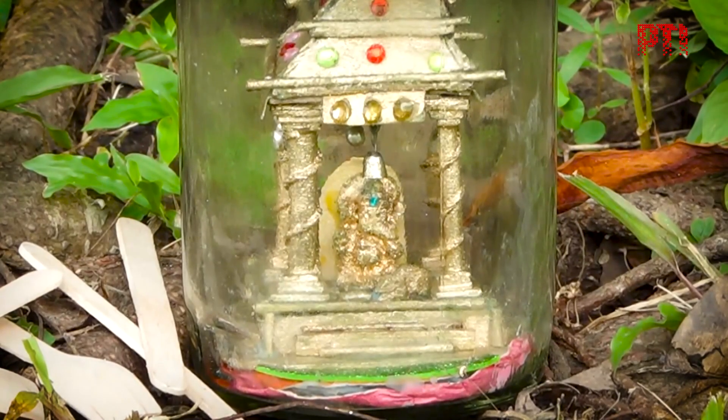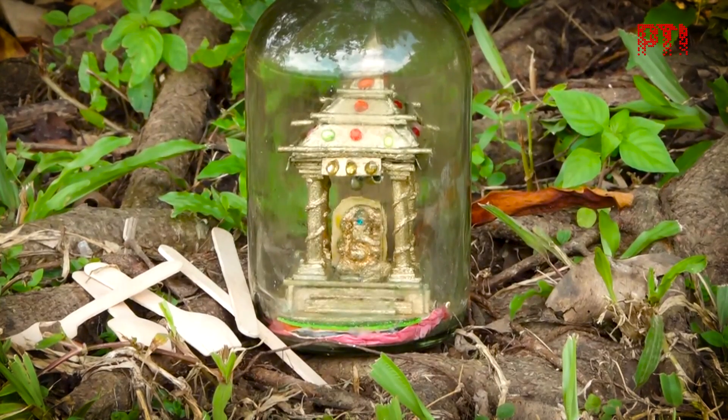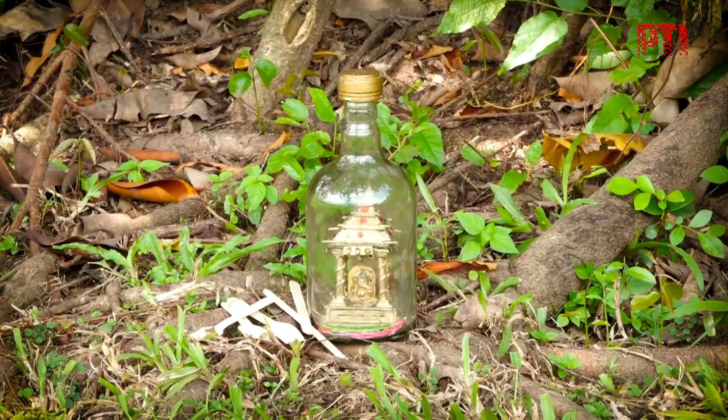The 10-day Ganesh Chaturthi festivities start from Saturday. They will culminate with the immersion of Lord Ganesha idols in various water bodies.